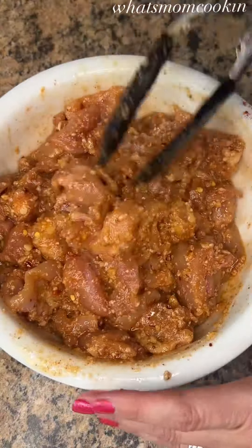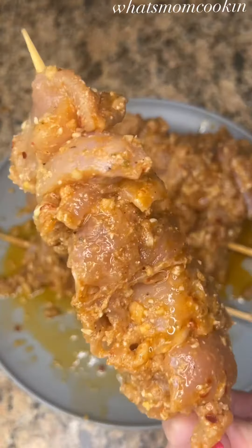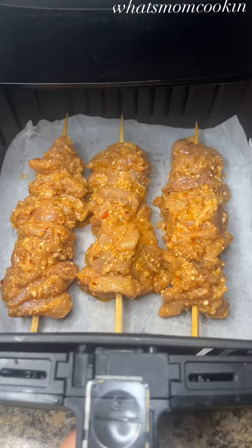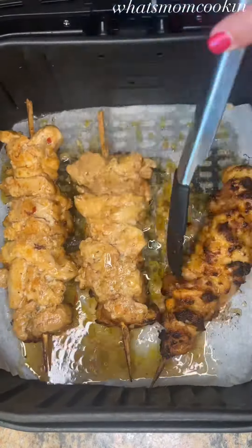Then you're going to place them on some wooden skewers that have been soaked in water. Make sure you pack them on there pretty tightly. Then air fry them at 400 for about 12 minutes, flip them over, and cook them for another 5 to 7 minutes.